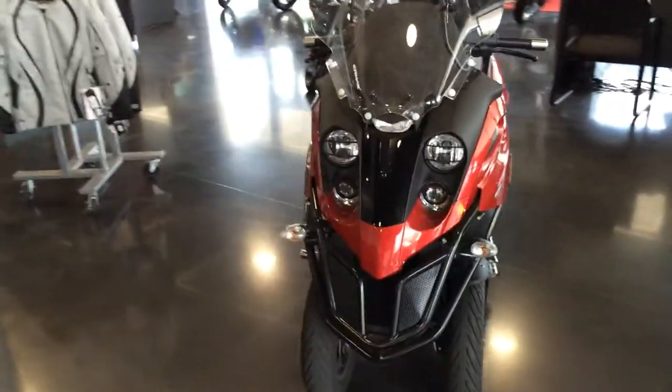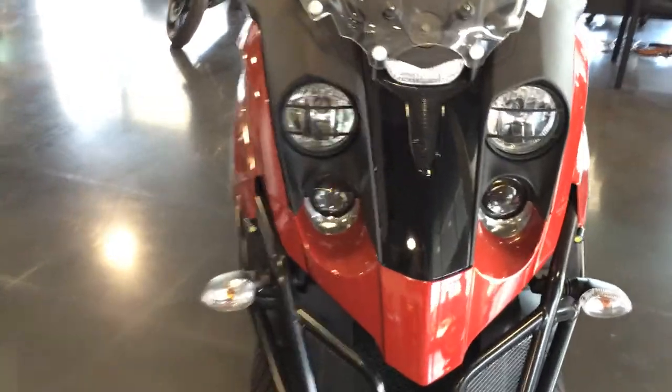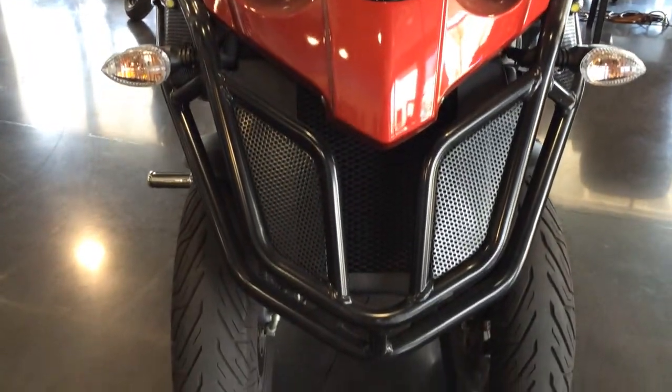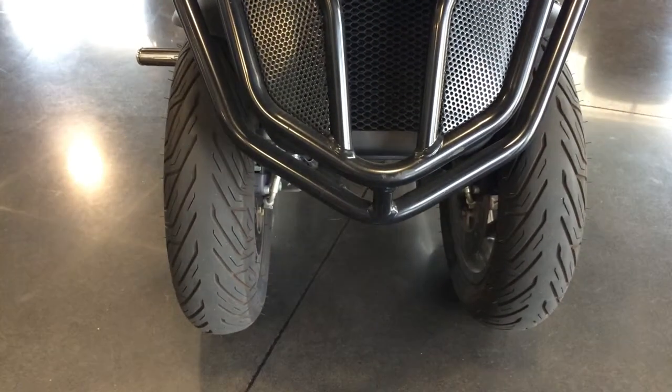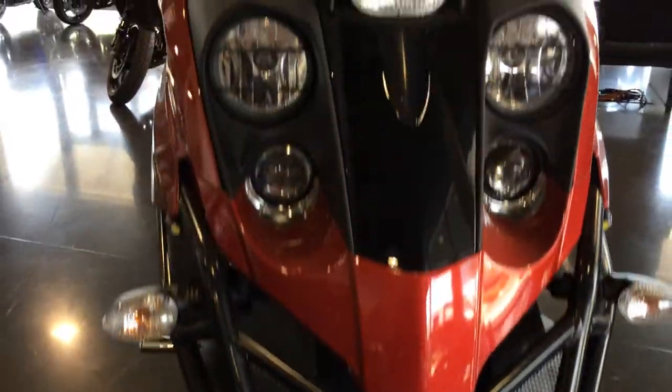Starting here at the front. The thing is gorgeous all around, gorgeous red metallic paint. Nothing up here that I noticed. Everything looks nice and shiny down here. Tires are looking brand new — still got some nipples on them, so really good condition up front.